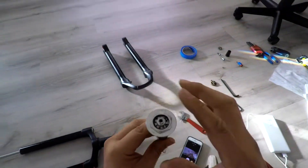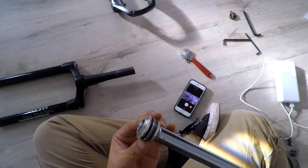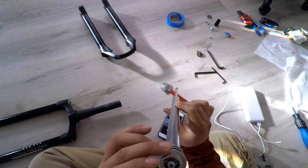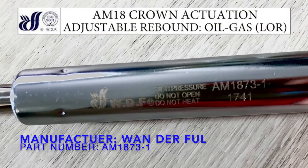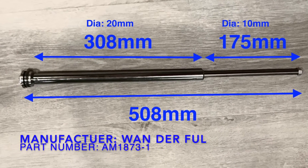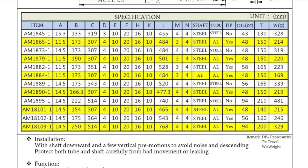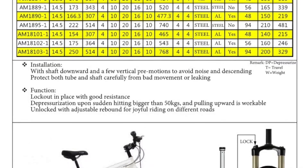Here's the damper — it was a little dry inside, the o-rings were not lubed up very well, and the threads weren't greased up very well either. From the markings on the damper, the manufacturer is WDF which stands for Wonderful, model number AM1873-1. I was able to look this part up on the manufacturer's website and get some specs — link below in the description.